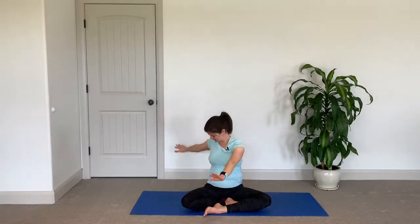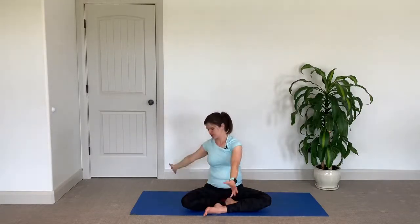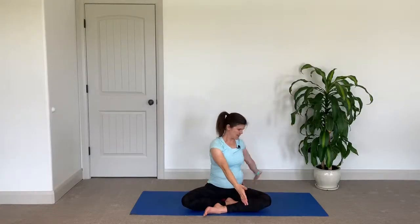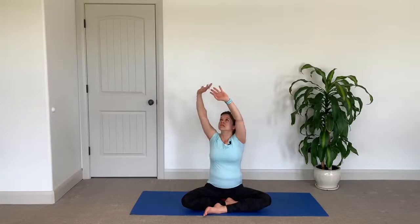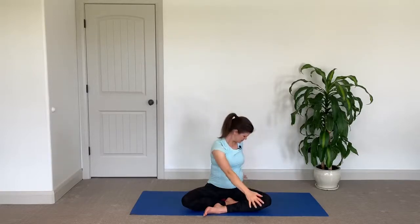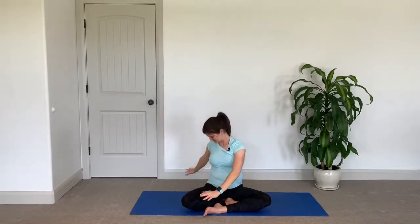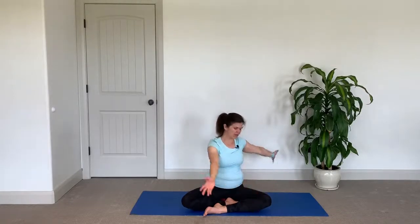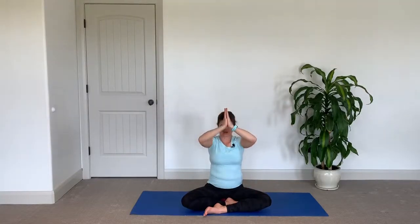Inhale, reach arms up overhead. Gentle twist to the side this time as you come down. Inhale, reach the arms up; exhale, twist to the other side. Continue — inhale, reach; exhale, twist — repeating for several rounds on alternating sides. Then inhale the arms up overhead, and exhale your hands right down through heart center.